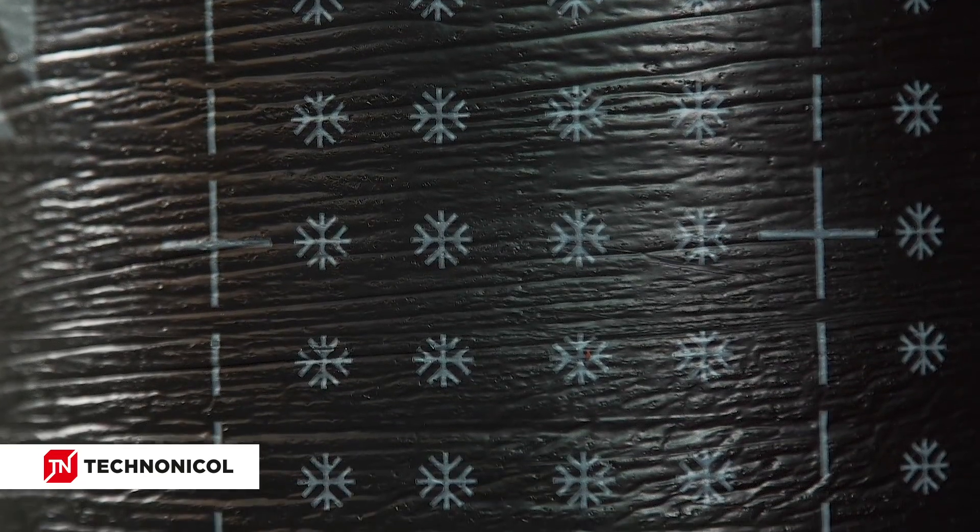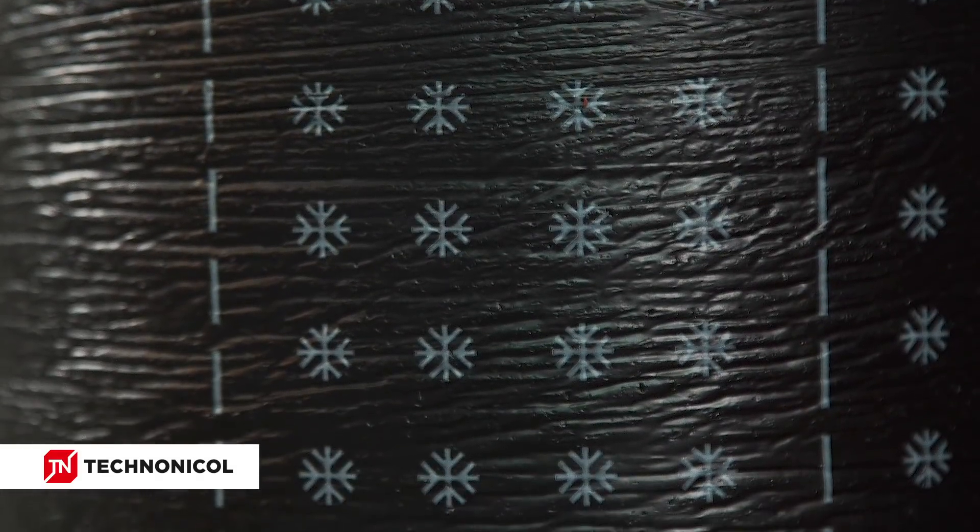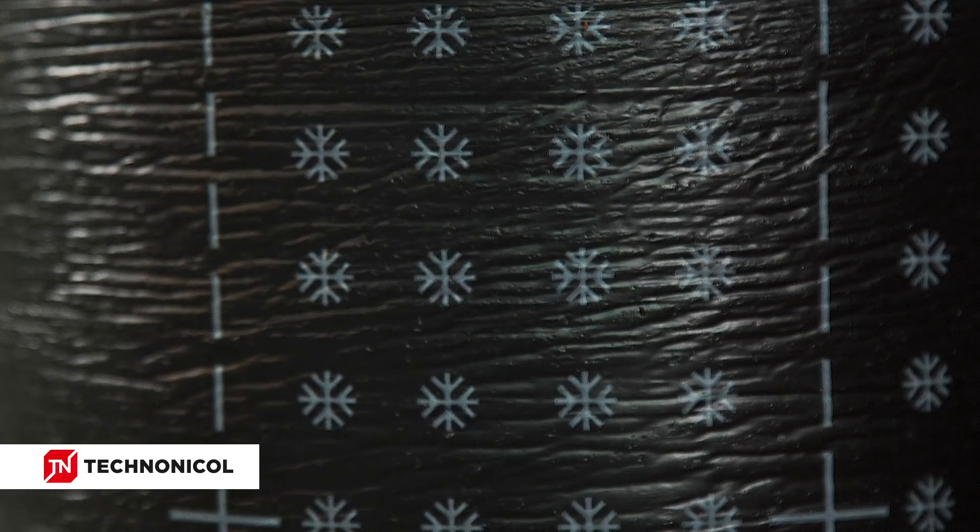Snowflakes on the film will indicate the activity of the compound. If the graphics become completely fused and the surface is all black, the material is overheated. The material is heated properly when the graphics are deformed but still visible.